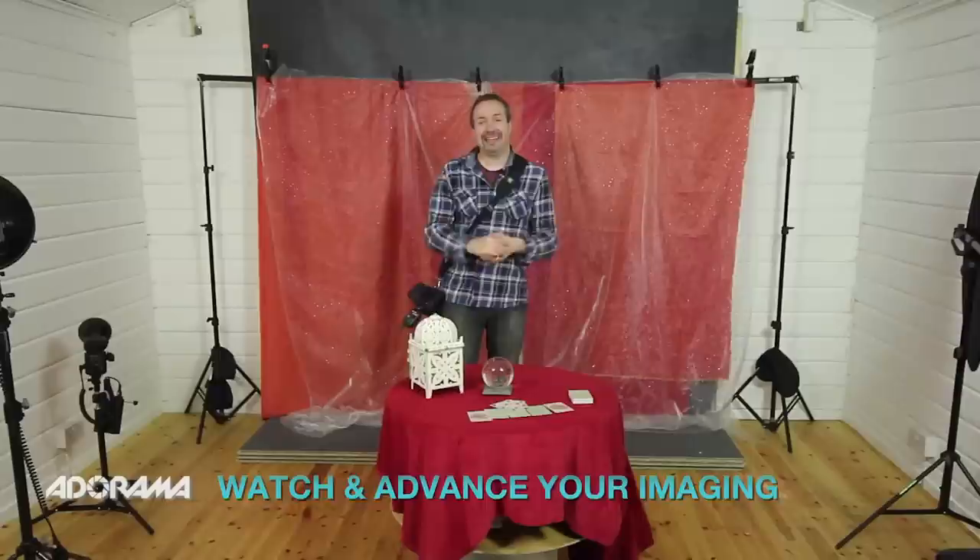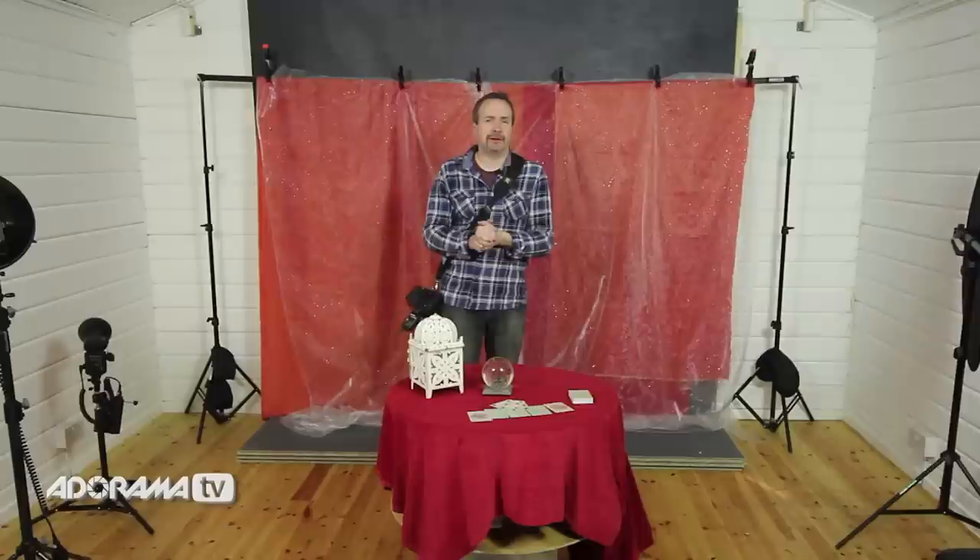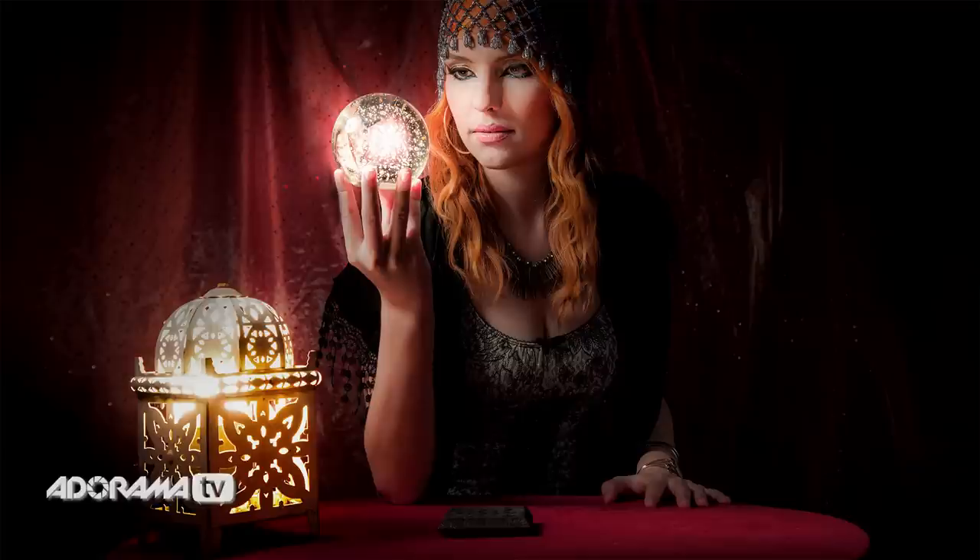In this video we're going to have a look at motivated light sources. Now what's a motivated light source? Well it's where you actually have the light source or the perceived light source in the shot itself. Normally when we're shooting in a studio environment I want to keep the lights away from my shot and out of sight, but in this case we're going to have two light sources in the shot — one lit in camera and one done inside Photoshop, so you can get two different ways of creating a similar effect.